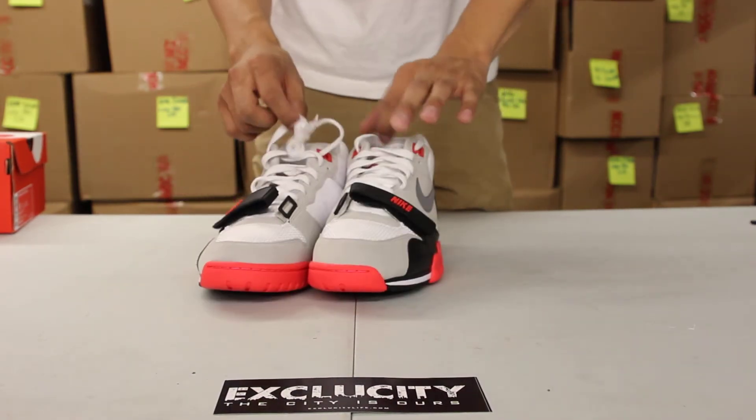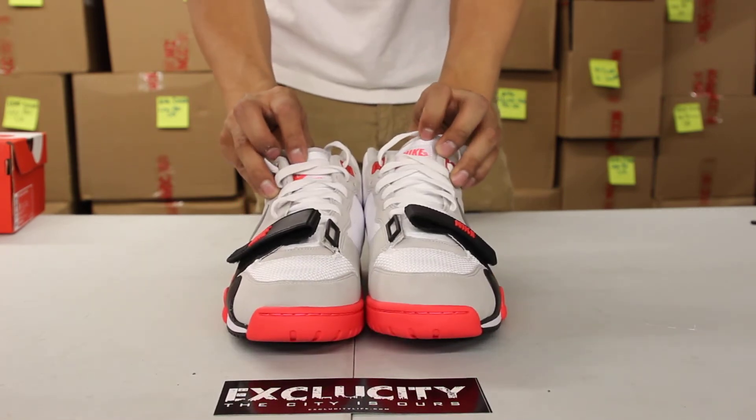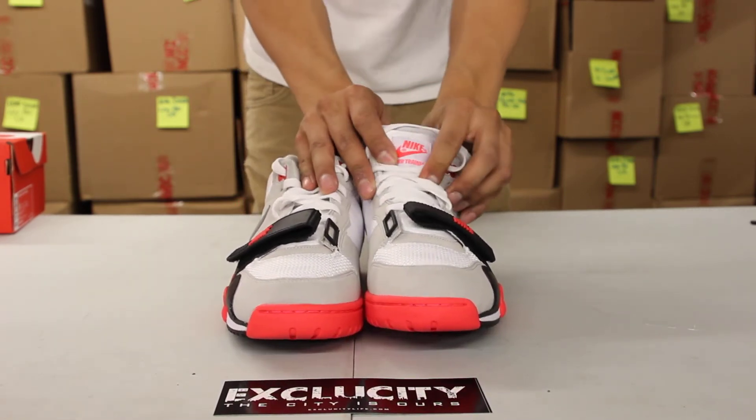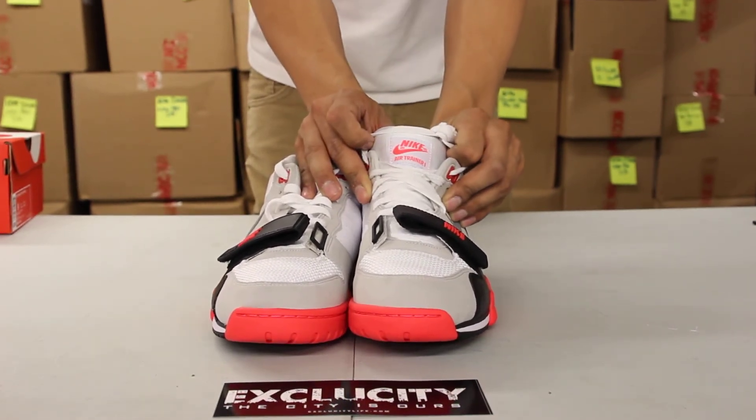The shoe also comes with flat laces in white, and you got that classic textile tongue from the Air Max 90 with your tag right there that says Air Trainer 1 in infrared.